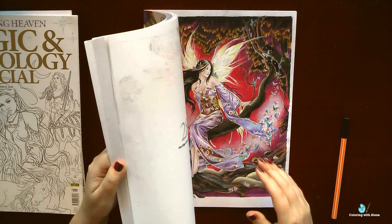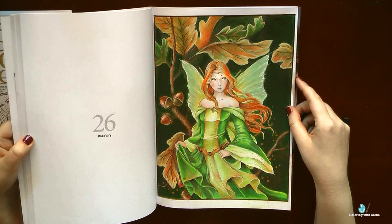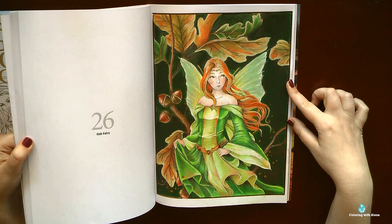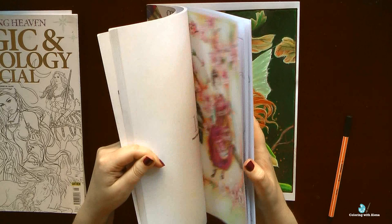I adore all pictures in this magazine and I hope that one day I will be able to finish it. For the Oak Maiden I created a matte acrylic background, and in contrast to the background I did pearlescent wings — I covered them with acrylic paint and then with pearlescent watercolors. The rest was quite easy; for the Oak Maiden I used traditional orange, yellow, and green colors both for the leaves and for her dress. It was easy and very fun to do.